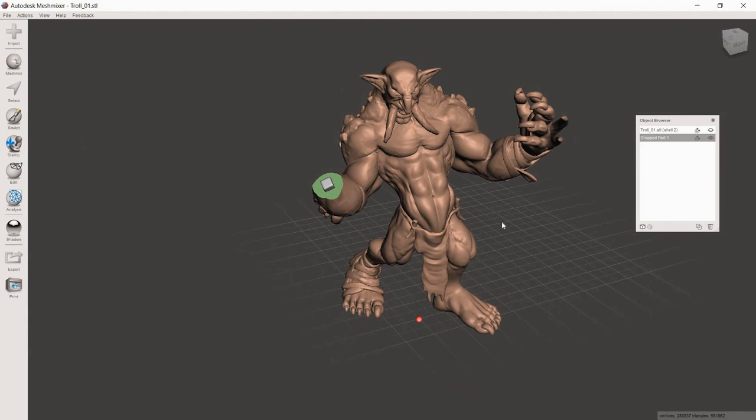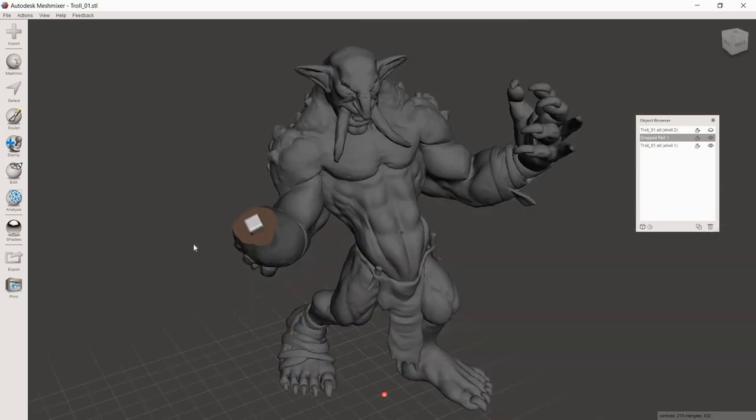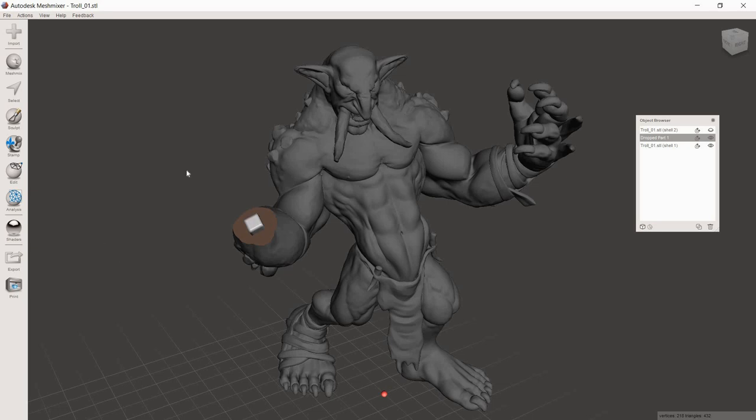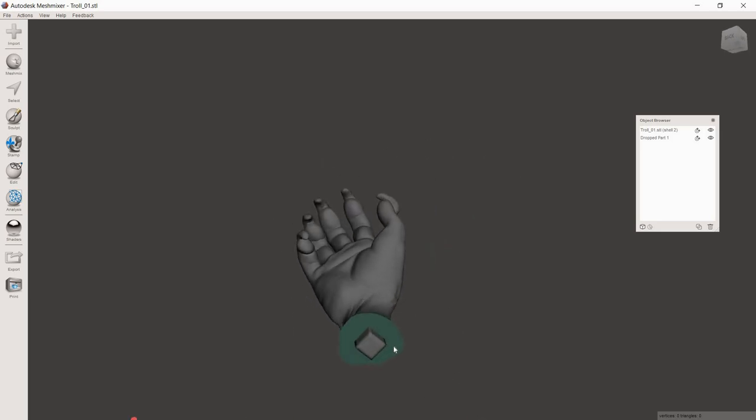Hit Control-Z and go back to the point where the square is its own model again — back to three separate objects. Now delete the troll body main model, then go to the Object Browser and bring the hand back in. You'll notice the pin is in the exact same position it was on the other model — but now it's on the receding side, which is perfect. This is the beauty of Meshmixer: things stay right where they were. We made that cut, placed that pin, and it's in the exact spot needed to align perfectly with the other side.